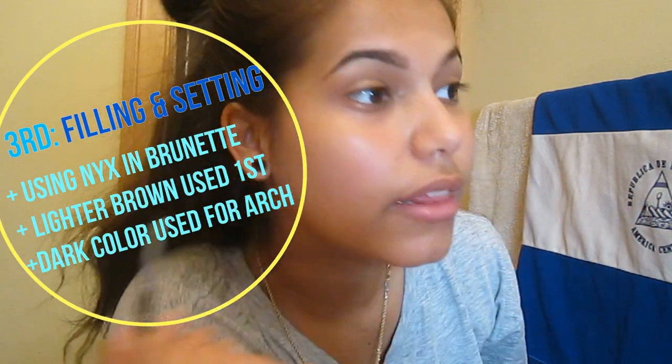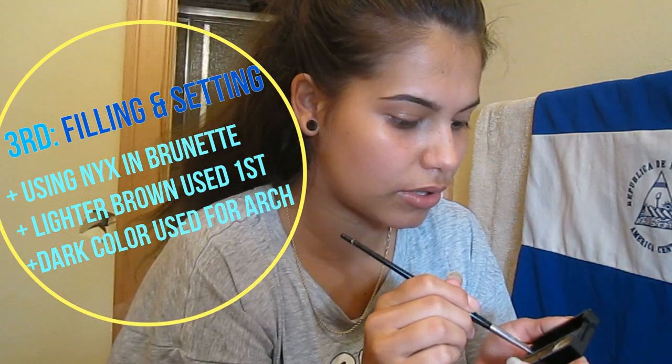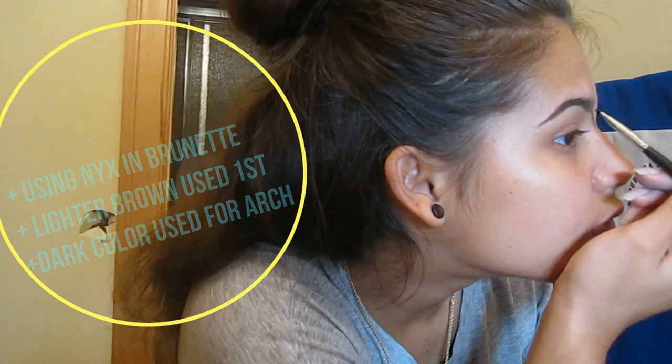I always try to use the light powder first just so it doesn't mix and look blocky with the dark, and then we can use the dark one.